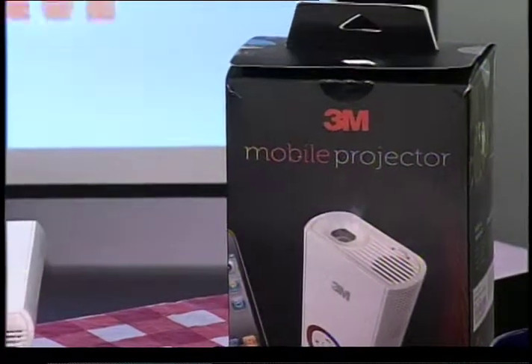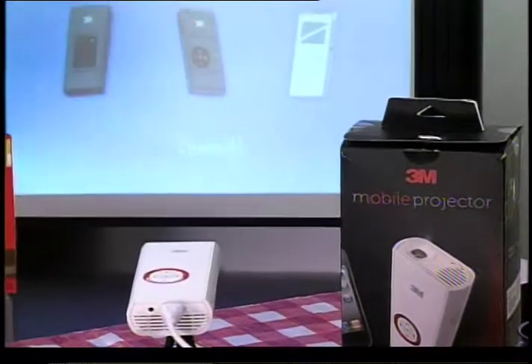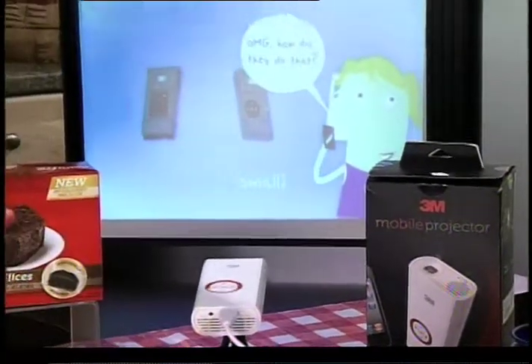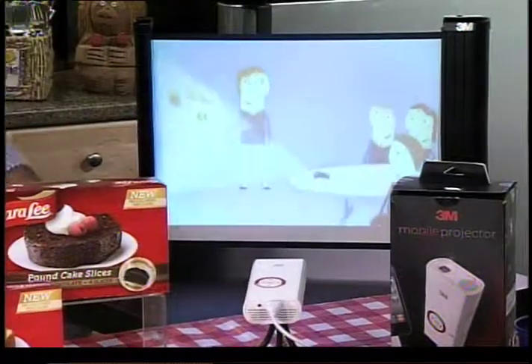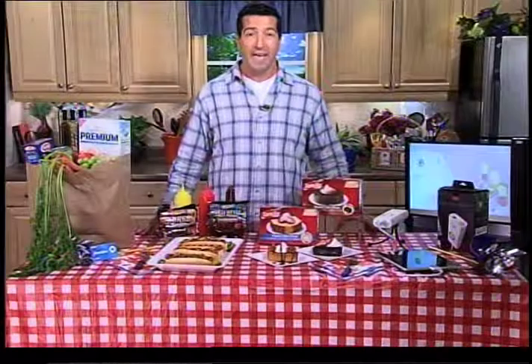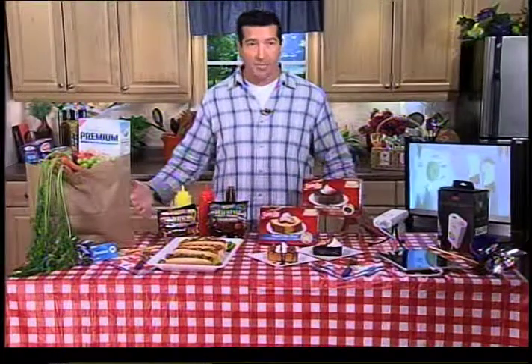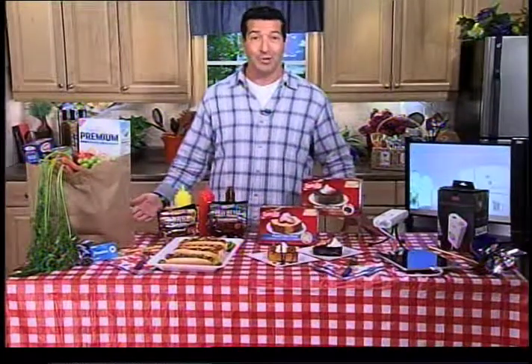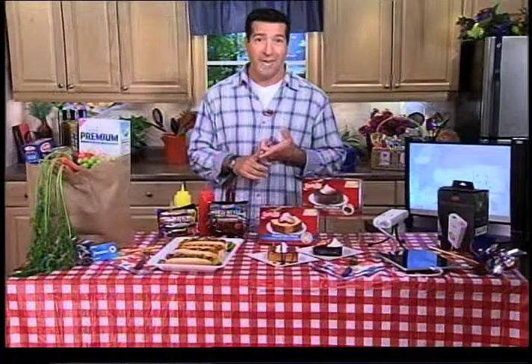I found a 3M mobile projector that can give you outside that same big screen movie experience that you have inside. This is about the size of a remote control, and yet if you project it onto any blank wall — like the side of your house or even a garage door — it can get up to 80 inches diagonally. That is a really big screen experience. All you need to do is hook it up to an iPad, an iPhone, or an iPod, or if you don't have one of those, a laptop or computer. You could play movies, home videos, or even do a photo slideshow of your family and friends.